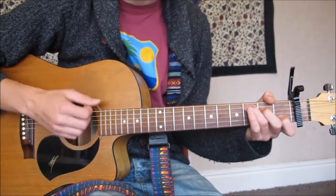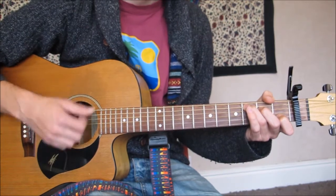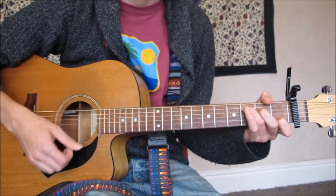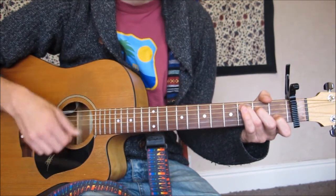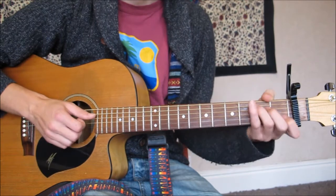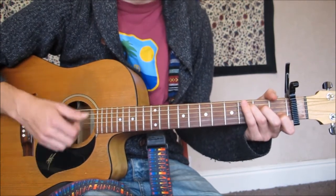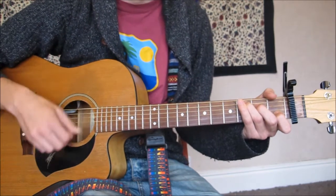If we take a C chord, just going to go down, up, down, up, down, up - one and two and three and one and two and three - being nice and gentle with that strumming pattern. Then we're going to add in a tiny thing called an accent: strum that first beat just a little bit harder, so it's one and two and three and one and two and three.